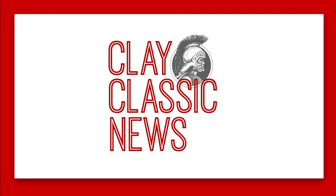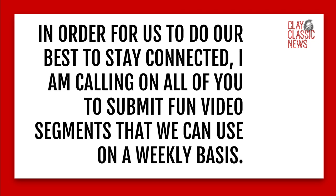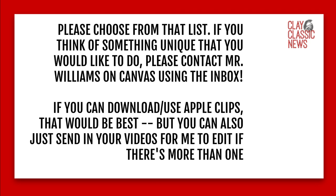We are still going to be working on the Clay Classic News video announcements. We might be out of school, but we need the Clay Classic News more than ever because we want to be able to connect with people, show faces, and give everyone a chance to have that community. So in order for us to stay connected, I'm calling on all of you to submit fun video segments that we can use on a weekly basis — you're going to have a list to choose from.